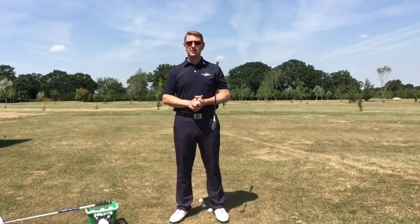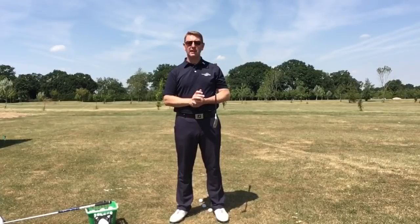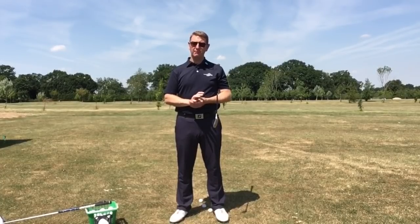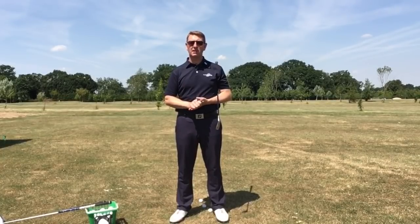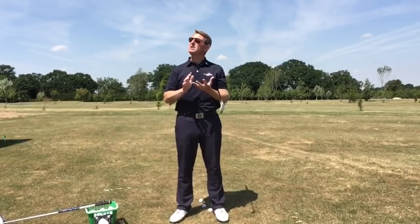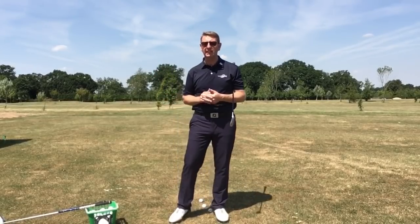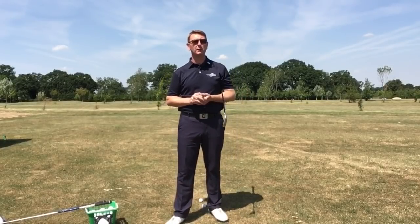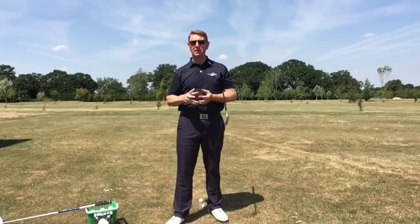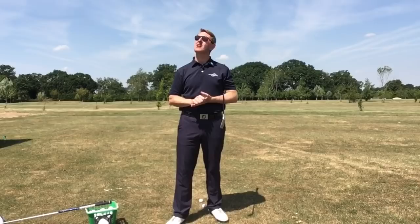Hi, it's Julie Mallard, Easy Swing Coach. Thank you for all your messages over the last couple of weeks — really pleased to hear from you and grateful for all the kind comments. A big thumbs up to you guys! Here in the UK it seems almost a miracle — for the last month we've had lovely weather, which is a bit of a shock, hence the sunglasses.